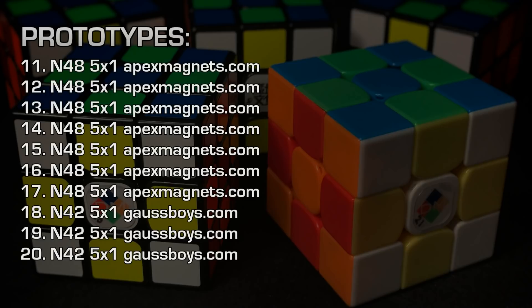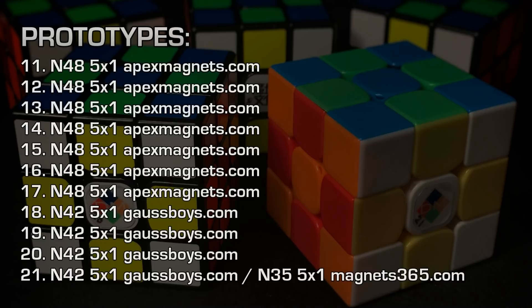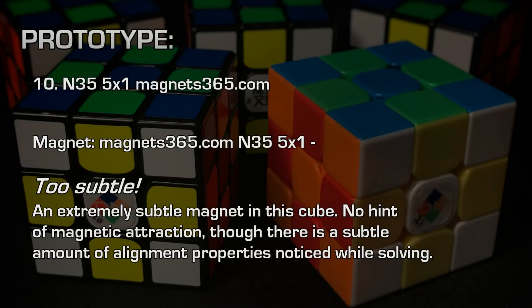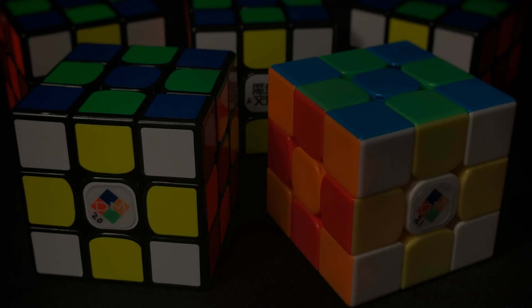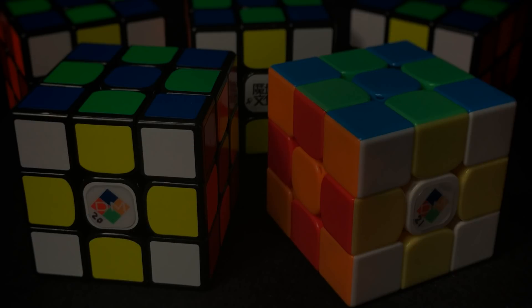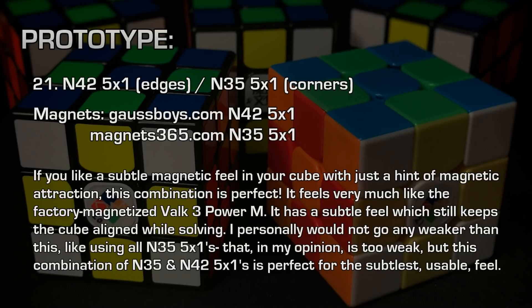It's my favorite and I think it's the ideal magnet if you're preferring subtle but not overly subtle or overly strong. Just a couple of days ago on cube number 21, I wanted to try mixing things up a little bit — putting N42 5x1s mixed with N35s. My 10th GTS-2M used all N35 5x1s, and those were extremely subtle, almost to the point you can't feel them. I thought, how about stepping up that strength just a tad? If I mix an N42 5x1 with an N35 5x1, we're going to kind of get an average of both. The N42 5x1 in the edges mixed with N35 5x1 in the corners is perfect for people that want a subtle feeling with just a slight hint of a magnet.